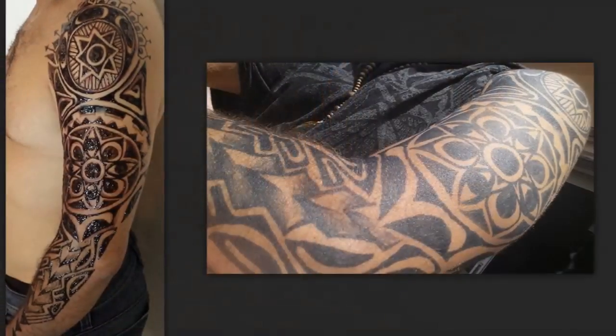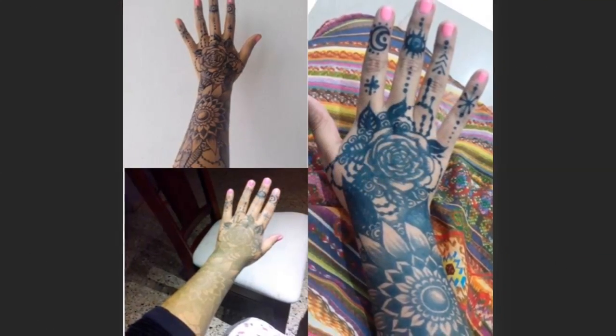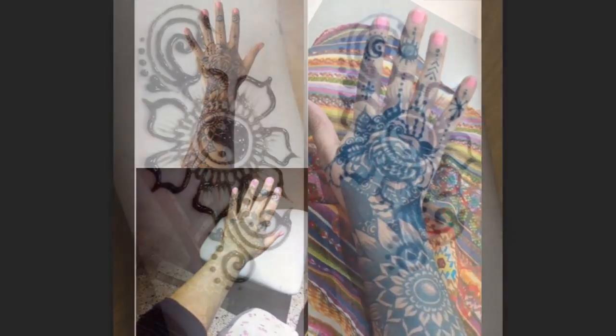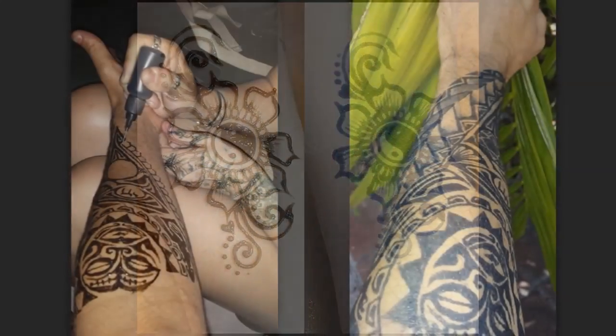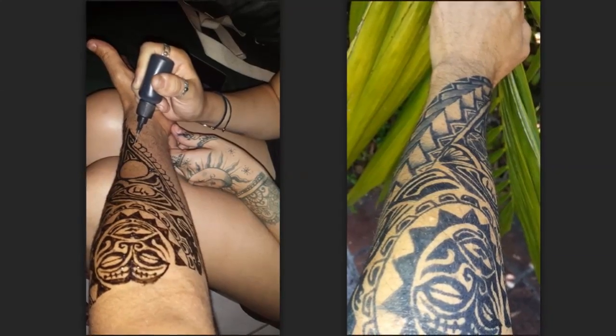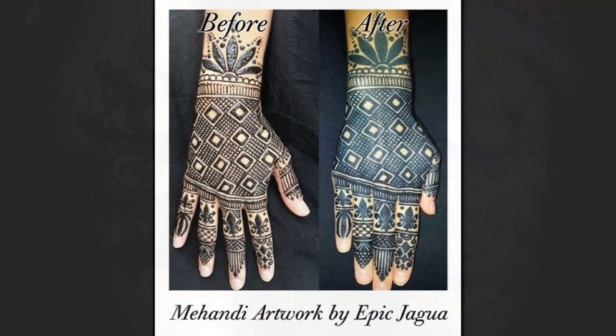As the gel dries on the skin — a minimum of two hours — and is removed with running soapy water, it leaves a yellowish to nearly invisible stain on the skin. This stain remains on the first layers of the skin, then seeps deeper into the layer with passing time.